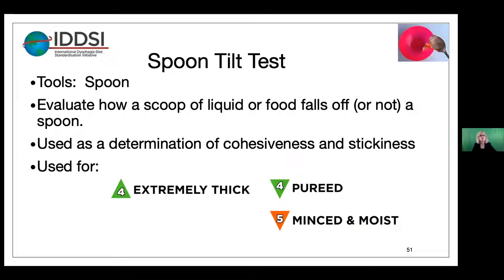Now we're going to talk about the spoon tilt test. For this we need a spoon, and we're going to evaluate how a scoop of liquid or food falls off — or doesn't fall off — a spoon. This is used as a determination of cohesiveness and stickiness. It's used for level four and it's used for level five.